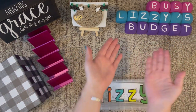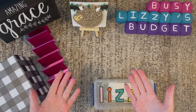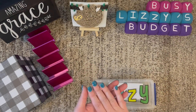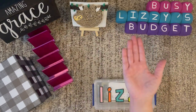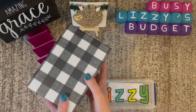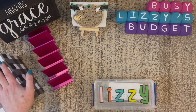Hello, everyone. Welcome to Busy Lizzy's Budget. Thank you so much for choosing to be here with me today. Today's a very exciting video because we're going to do a giveaway. I am going to do a video right now where I stuff eight envelopes for my 100 envelopes box, and then I'm going to give this box away to one of you. I love giving away things. I did make all the envelopes in this box, and I'll show you a little bit more about that later.